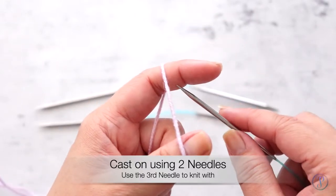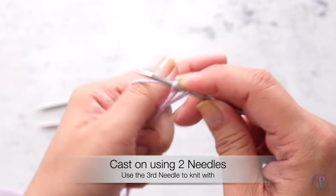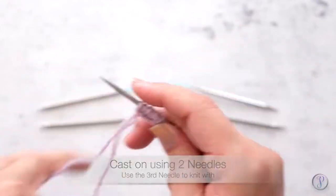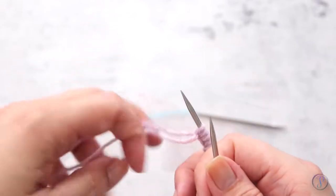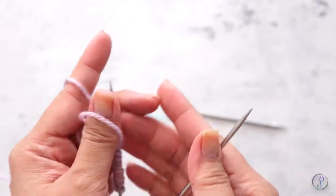I'm just going to go ahead and cast on some stitches on my first needle. Then I'm going to grab my second needle and start casting on the remaining stitches.